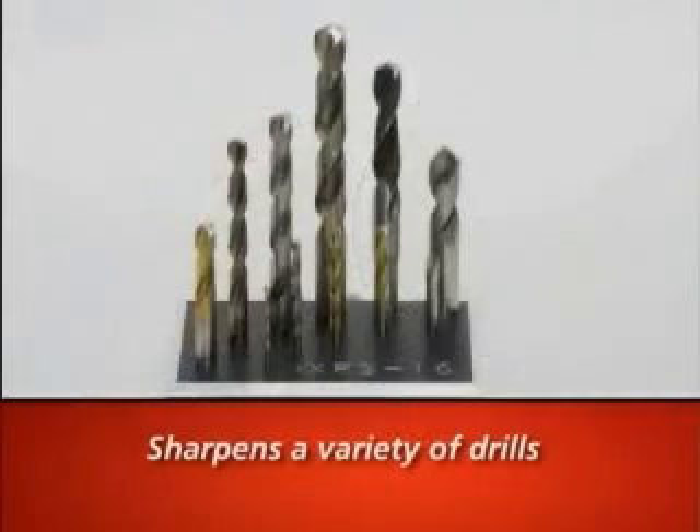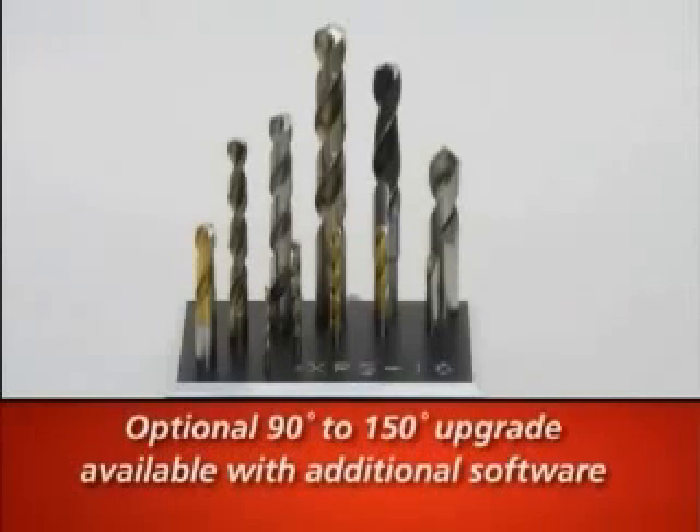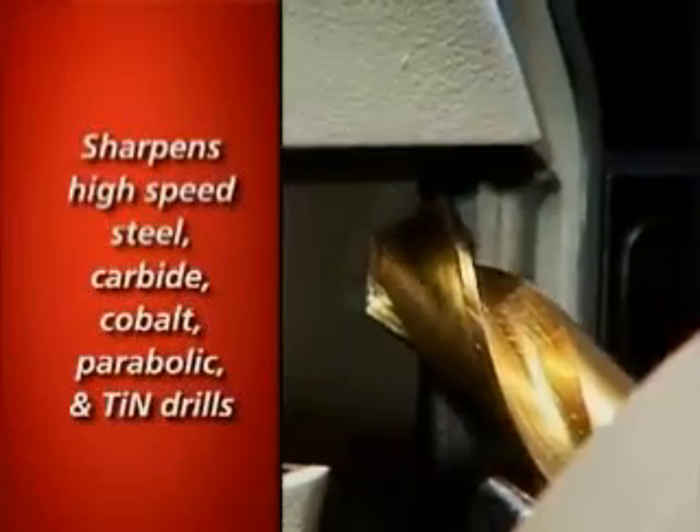It will sharpen 1/8 inch to 5/8 inch drills, or 3 millimeter to 16 millimeter drills, and can create angles from 118 to 150 degrees. The XPS-16 is designed to use the most common drill types.